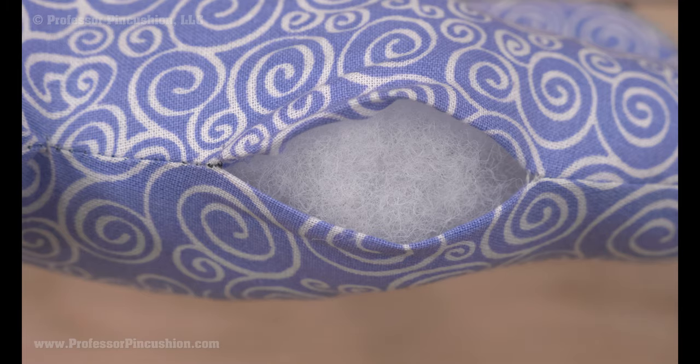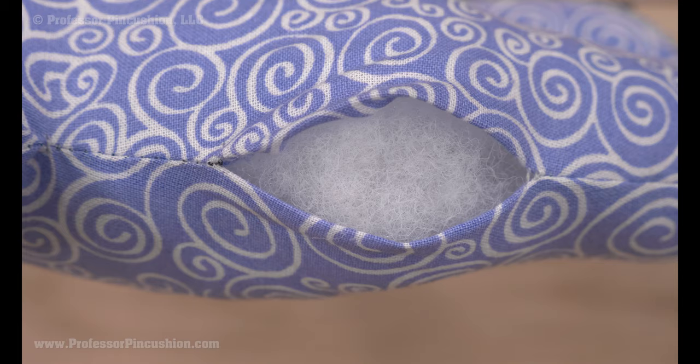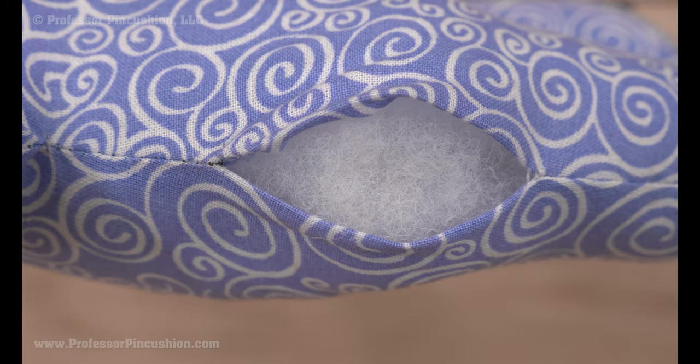If you're doing something like a stuffed animal where it's more fur rather than flat fabric, it's a little bit more difficult, so you're just going to have to do the best you can. The fur will kind of disguise the repair once you do it. Just make sure that with a fur type material you're grabbing the fabric part and not just putting your needle through the little furs on the outside, otherwise your stitches will just go through the hair or fur and come out later.